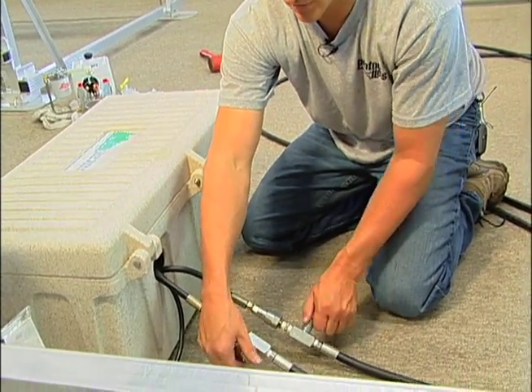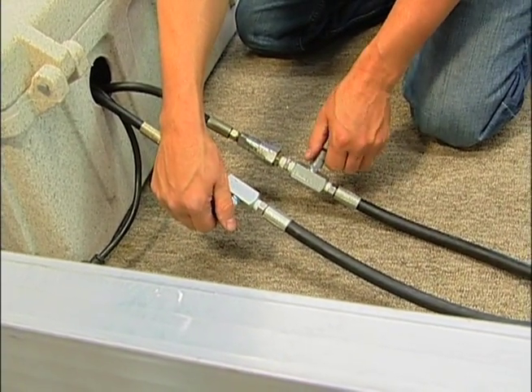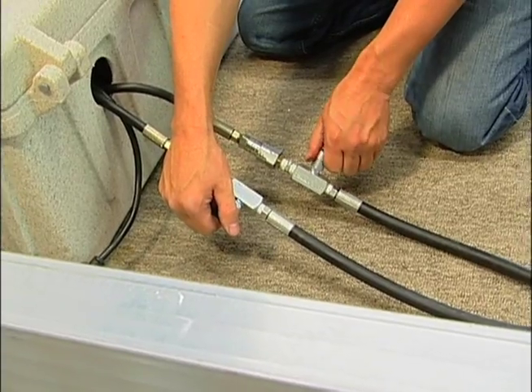Once it's together, you can turn these valves all the way open. Similarly, if you're unhooking the pump, you would close them all the way before you unscrewed it.